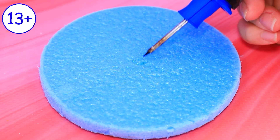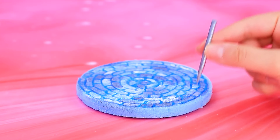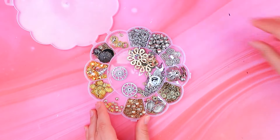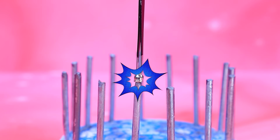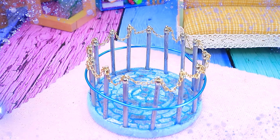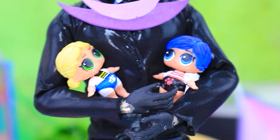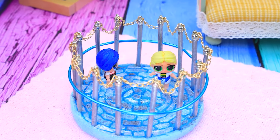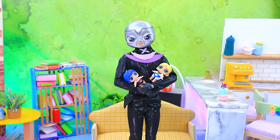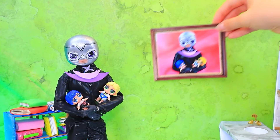Take some styrofoam. Change the tool. Create a brickwork design. Arrange bars around the circle. Choose some fittings. We've got a playpen cage. What's Hawk Moth up to? My little ones, I've prepared a cozy spot for you. Play here.